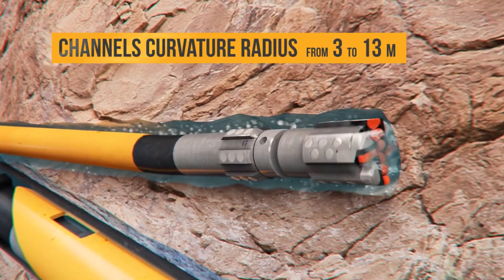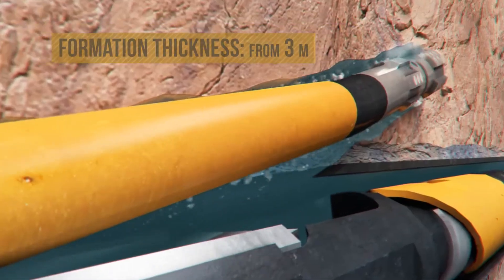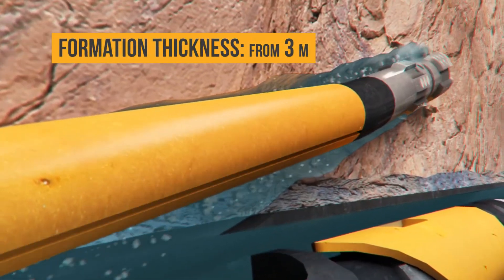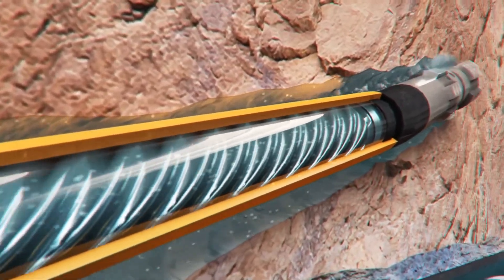Due to a minimal build-up rate, which ranges from 3 to 13 meters, channel drilling starts directly in the pay zone or its top. After angle build-up, further drilling continues along the predetermined trajectory.